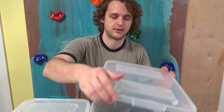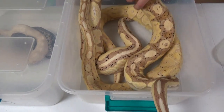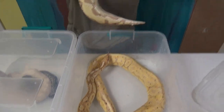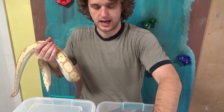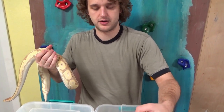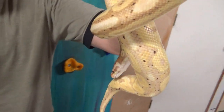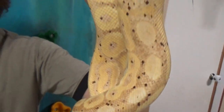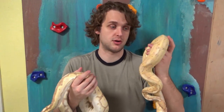We did a pairing between these two animals last year. The female here is a banana cinnamon — big, beautiful, awesome snake. The male is much skinnier because he's been breeding and not eating, but he's doing fine. He is a banana green pastel. Let's first do a little bit of explanation of the green pastel gene for those of you who haven't watched our previous videos.